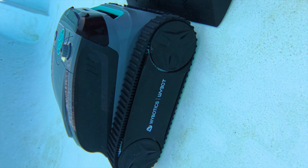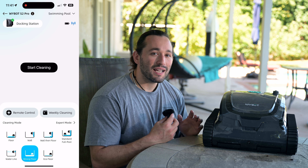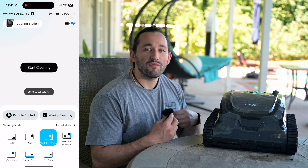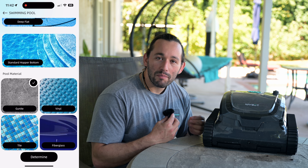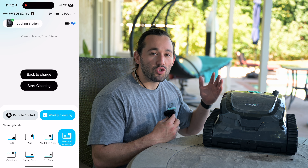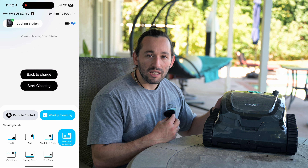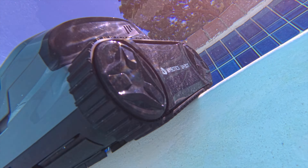The Ybot app does a lot more — you can select the type of cleaning pattern, the type of pool you have, and access over-the-air updates. You can use the remote controller function and access all seven different cleaning modes such as strong floor cleaning, waterline cleaning, wall-only cleaning, and so forth. Select your mode, start the cleaning process, and you're good to go.